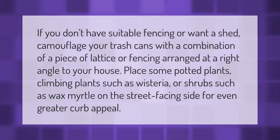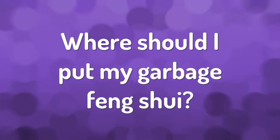If you don't have suitable fencing or want a shed, camouflage your trash cans with a combination of a piece of lattice or fencing arranged at a right angle to your house. Place some potted plants or climbing plants such as wisteria, or shrubs such as wax myrtle, on the street-facing side for even greater curb appeal.